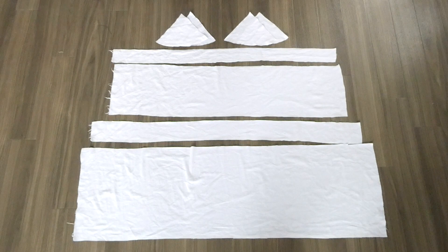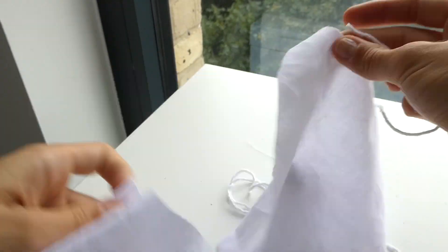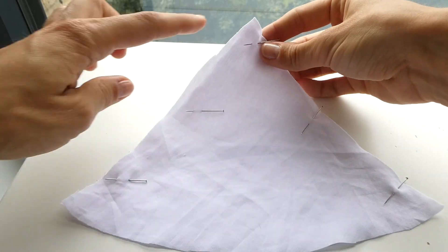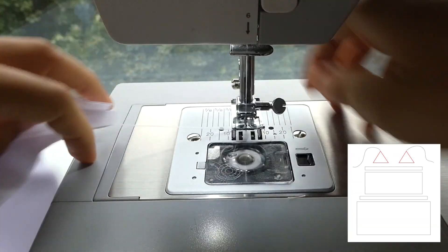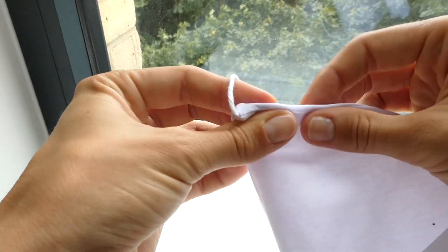And here are all the pieces of our pattern. Now taking 2 of our bra pieces and placing right sides together with the strap in between, we're going to sew along the edges. We're then going to sew these pieces with a 1cm seam allowance, leaving the bottom open, and then pull the strap through.